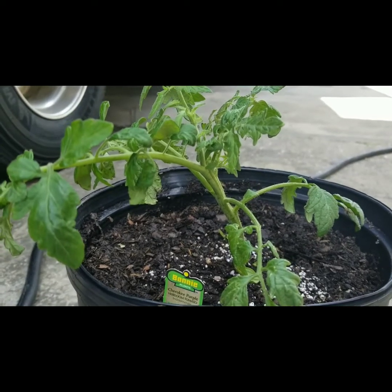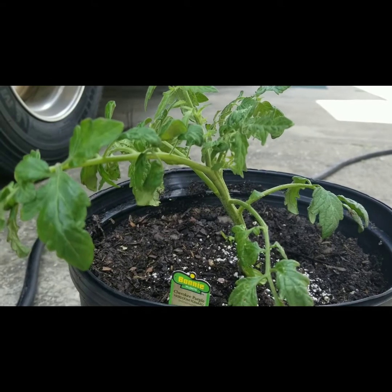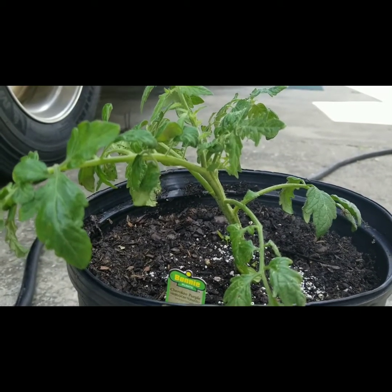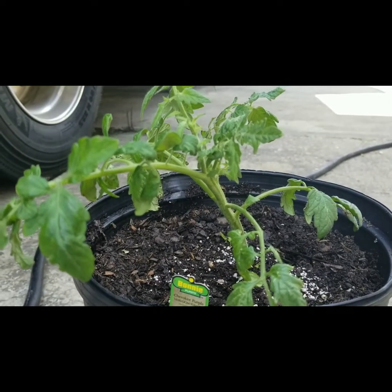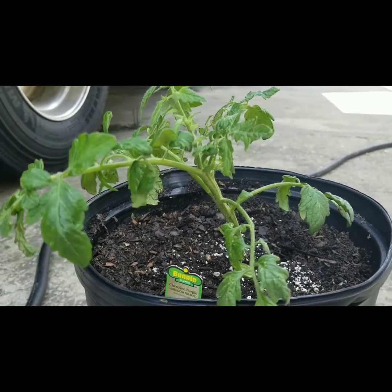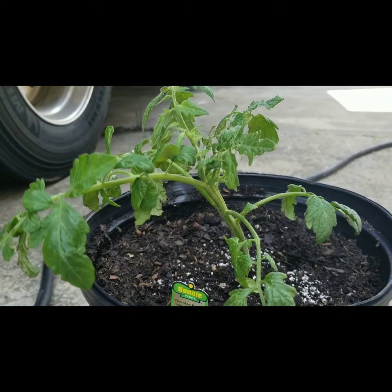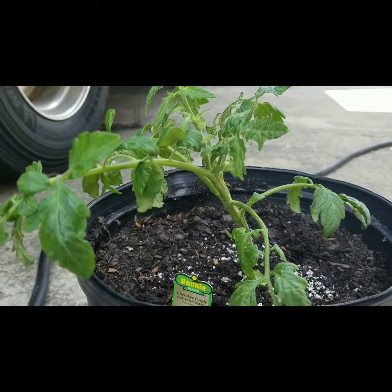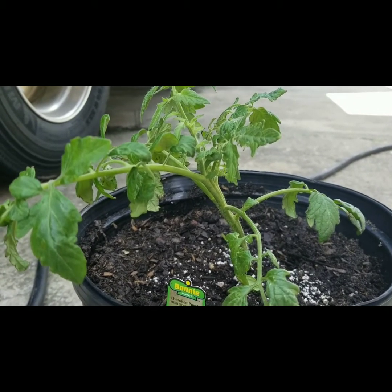After watching their videos this past week I decided to pick it up. Hopefully it will do well down here in North Florida — we don't get any cold weather until the end of December or early January, so we have more than enough time for it to grow as big as it wants and produce as many purple tomatoes as it wants. I think it'll be pretty cool to have tomatoes with a purple tint, and I heard they're very tasty, so I'm really excited.